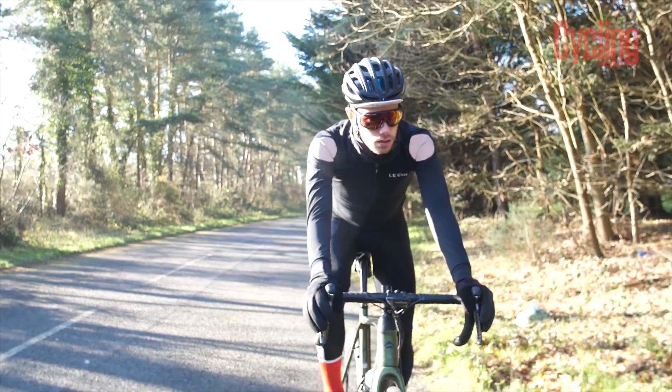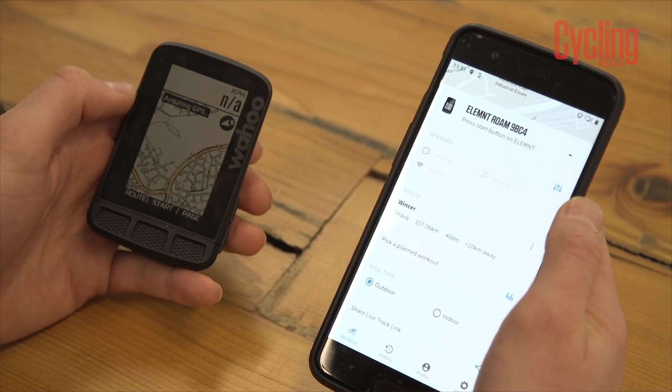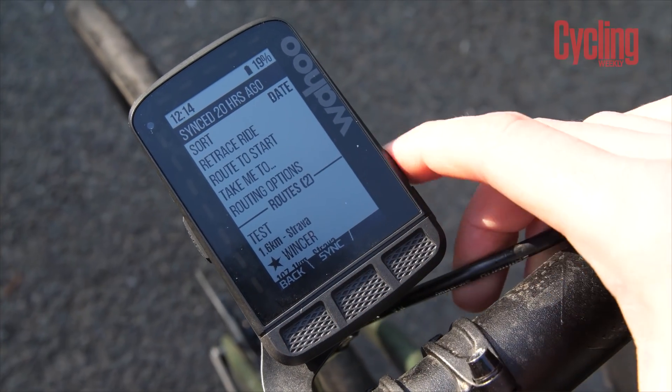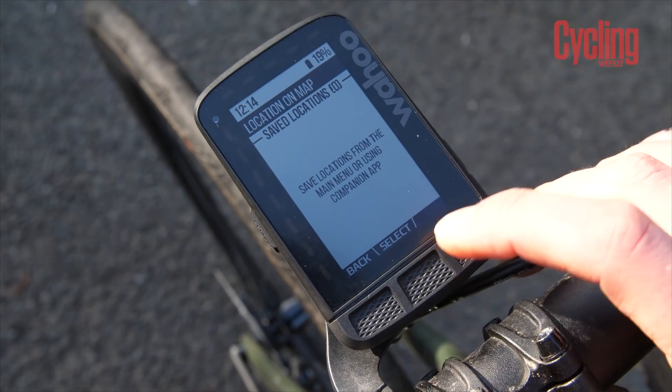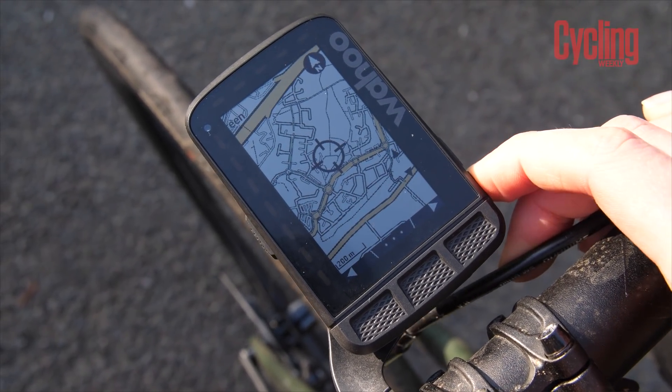Wahoo brought in new top-line navigational features with the Roam that put it in line with other flagship computers. It can now do turn-by-turn directions including from Strava, live tracking via a shareable link, route-back-to-start, back-on-course re-routing, and 'get me home' to navigate you to the start point if you're not already there. It can also do on-device routing — select an area and it pulls together a route. I had minor trouble with this initially but just needed to update the base map, after which I could navigate on the device without pre-creating a route on Strava, Komoot, or Ride with GPS.